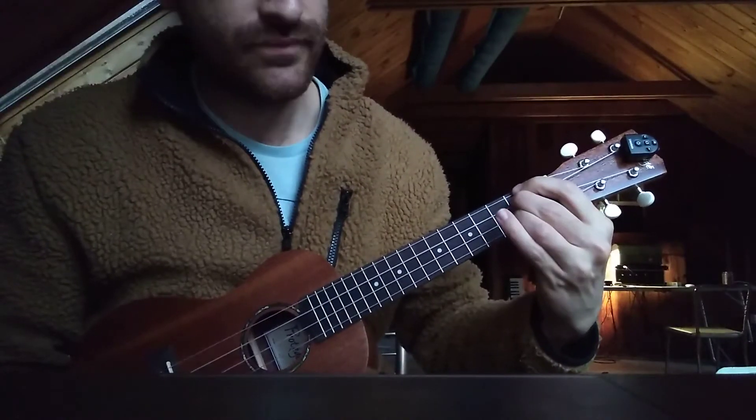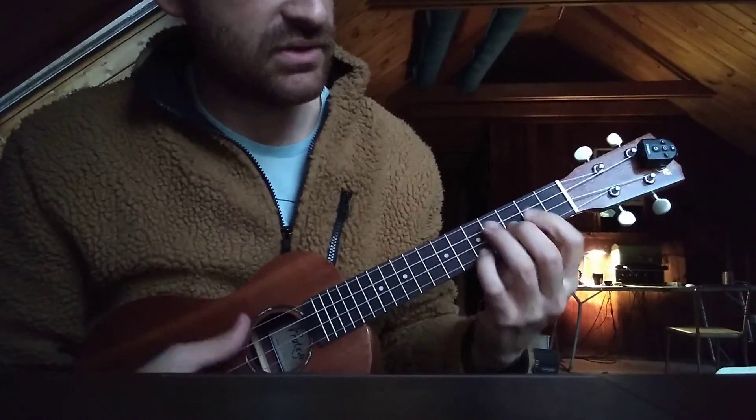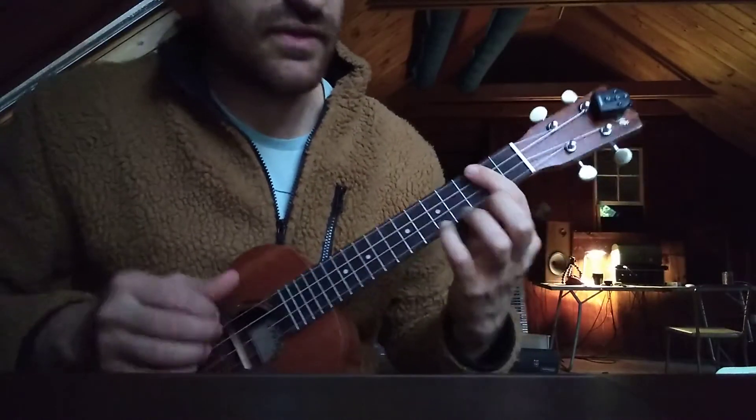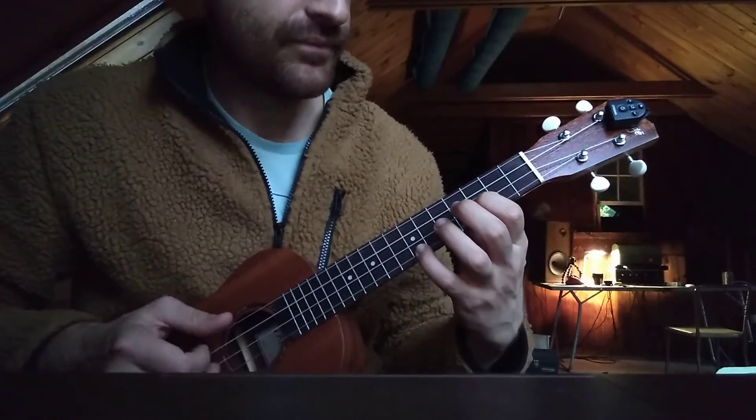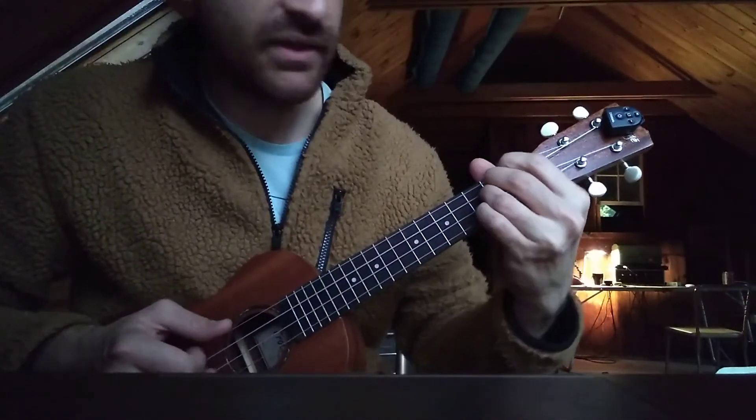And then normal A, and then a D — sorry — E minor, and then D with this melody. And then at the end, that thing I was going like this, adding this melody note.